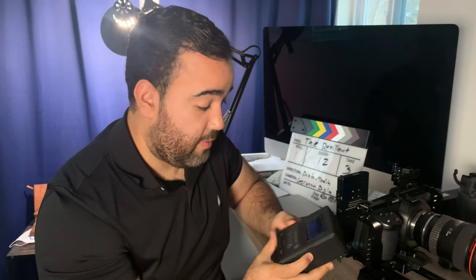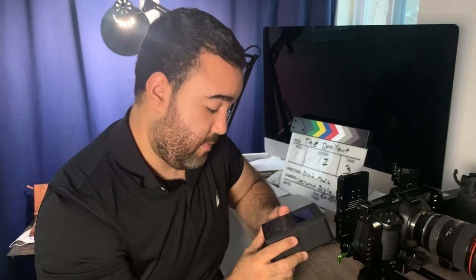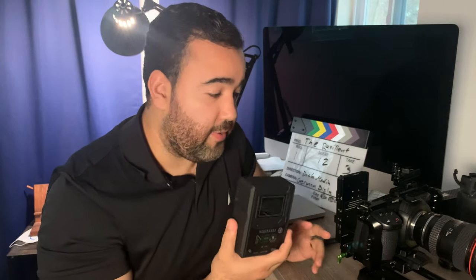The next part of the setup is the Core SWX HyperCore Neo Mini 9. I don't know too much about battery specifications — voltages and how they drain and all that stuff. What I can tell you is that Core batteries have a very reputable usage. They're used on the biggest budget films, which means reliability and reputation are a factor there.